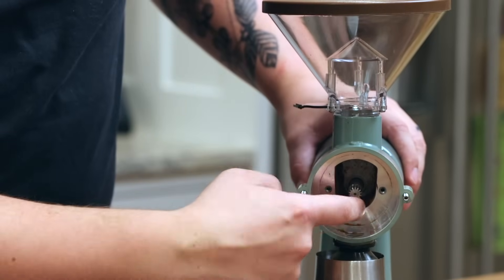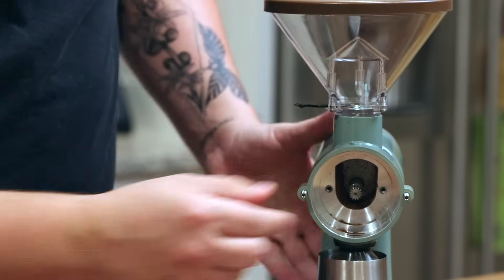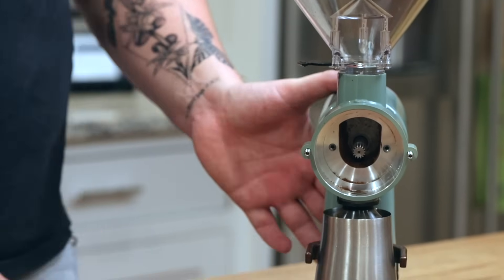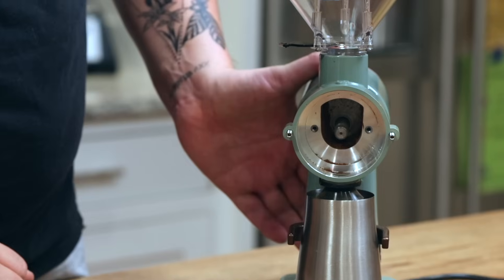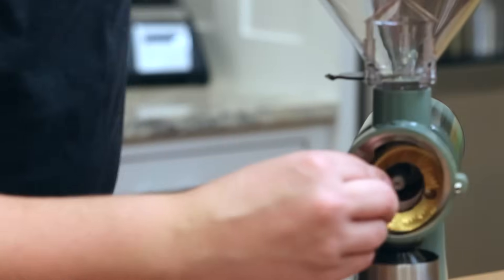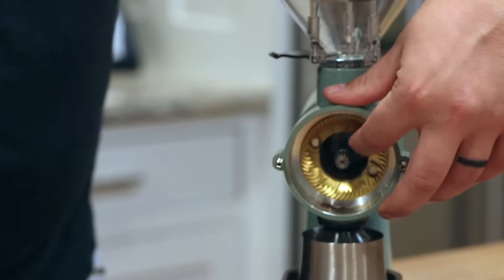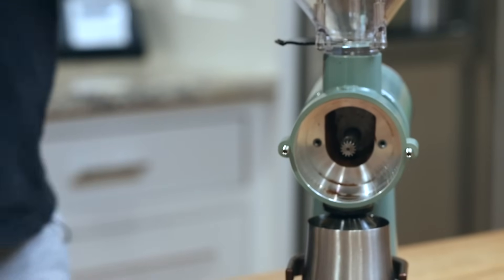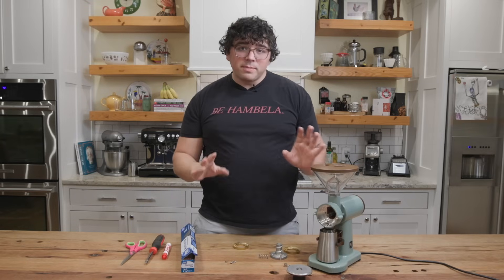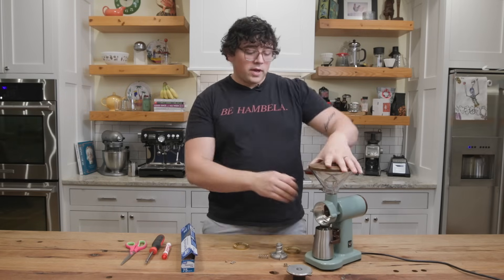Then you have the spring around the auger, which gives us the tension to change our grind size. And then you have the back burr, which is normally on this plate right here. The auger is the thing that spins — that burr will sit back here, and when you turn the auger to spin it, it's connected to this burr and that's how you're making your ground coffee. It drops straight down. There are also grinders like the Baratza Vario that are horizontally set — same process on shimming.